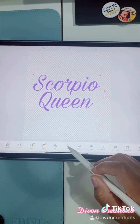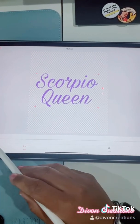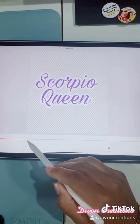Next step: select outline, then size, and you can increase the size as much as you need.